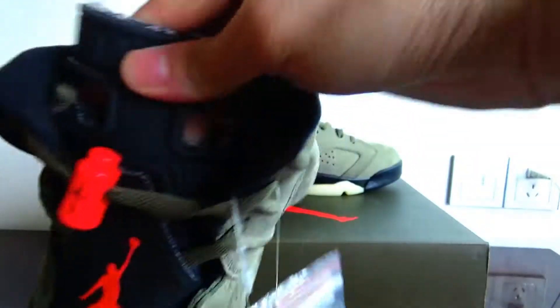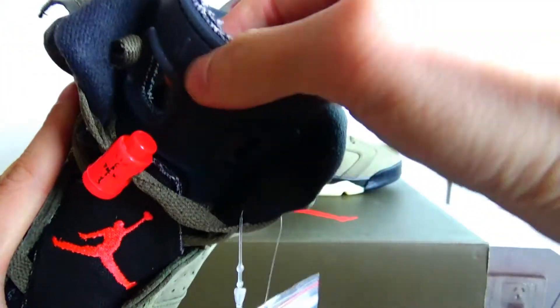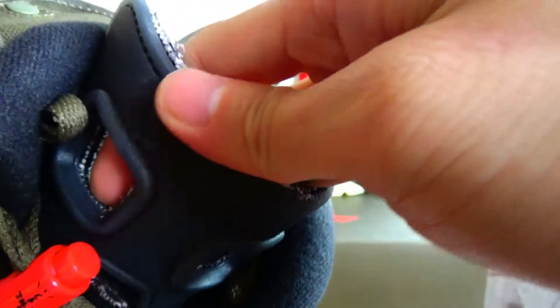About this part — I think it is a special design. This part is made of translucent rubber.